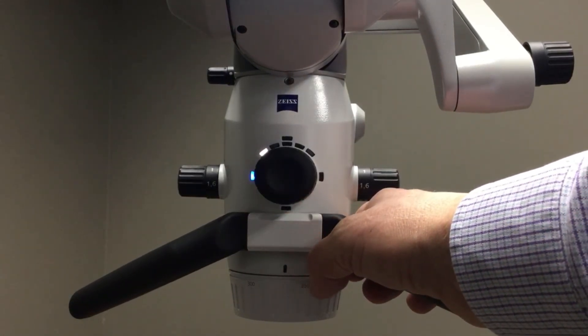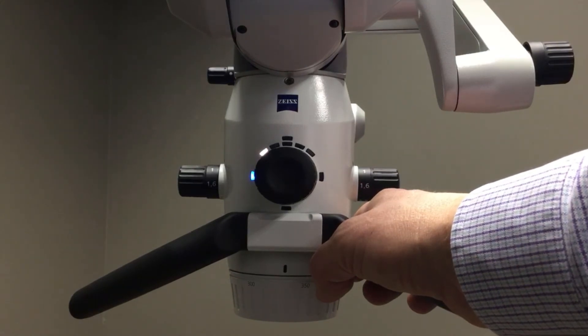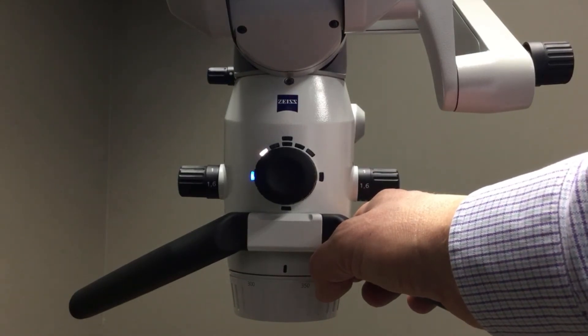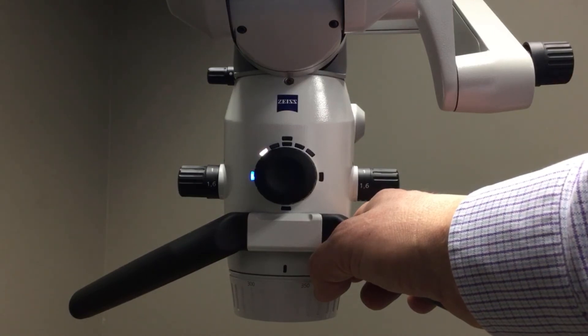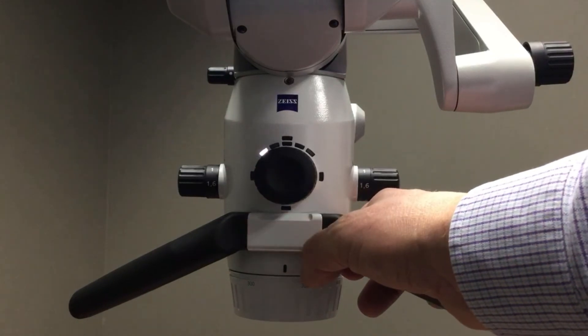If I tap the wheel in the nine o'clock position, that is going to be my blood filter. The filter will turn into a greenish color light, and that will make differentiating blood and soft tissue much easier for the operator in a surgical procedure.